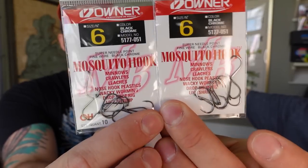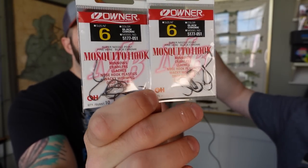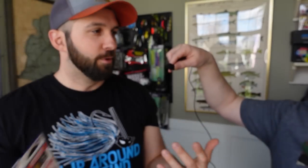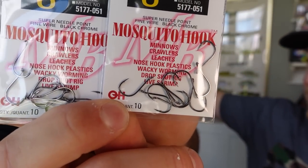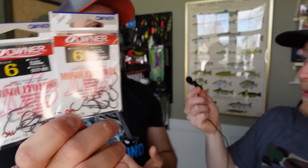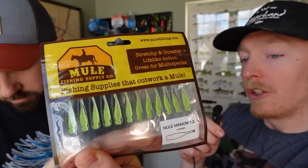Jumping to these — for the ultralight drop shot, when we say ultralight we mean ultralight line, ultralight weights, ultralight hooks across the board. Normally on a light or medium-light setup you'd throw an eighth to a quarter ounce with a size 1 or 2 hook, but that's still too big. So we had to downsize. These are the Owner Mosquito hooks — owners are our favorite hook company. They're actually really affordable on Amazon. Size 6, quantity of 10. These are for drop-shotting craws and downsized mule minnows and small paddle tails.